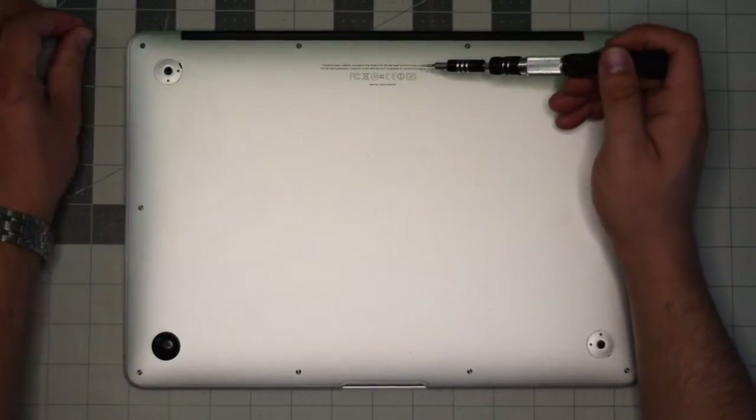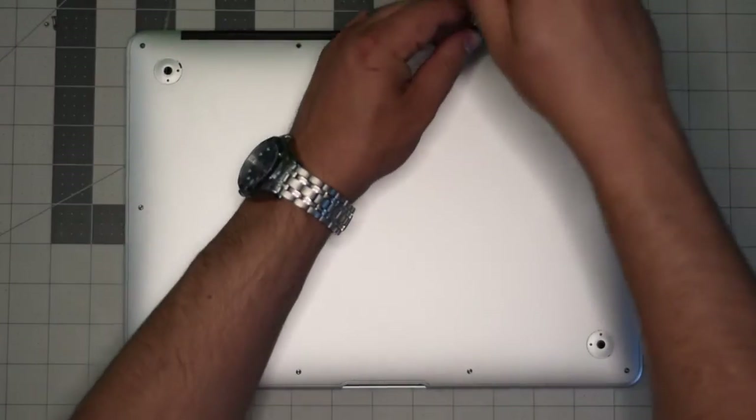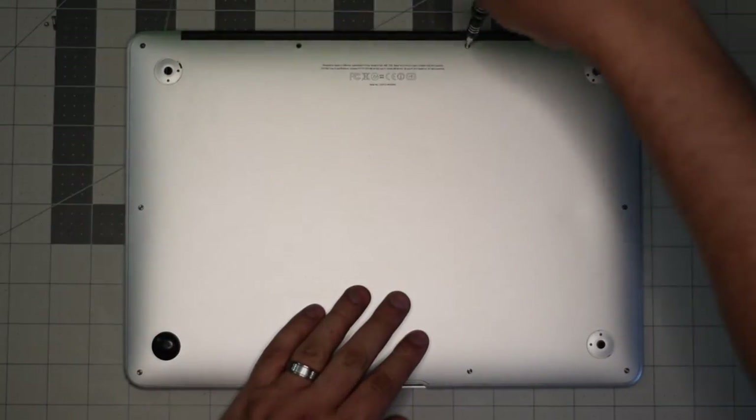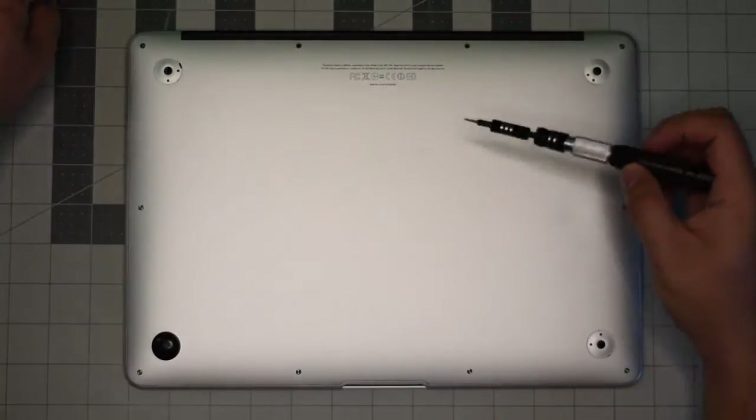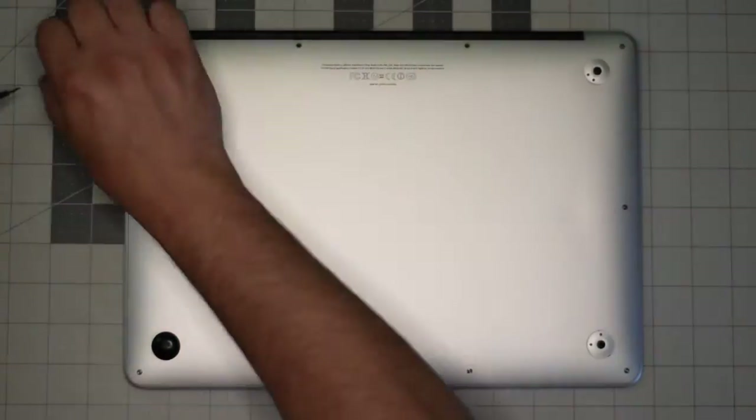The next two screws in the center up top are slightly longer than the rest of the screws — just keep an eye on them. Once you remove them, set them aside and remove the remaining eight screws.